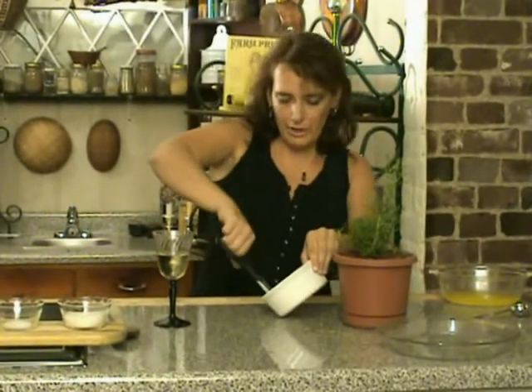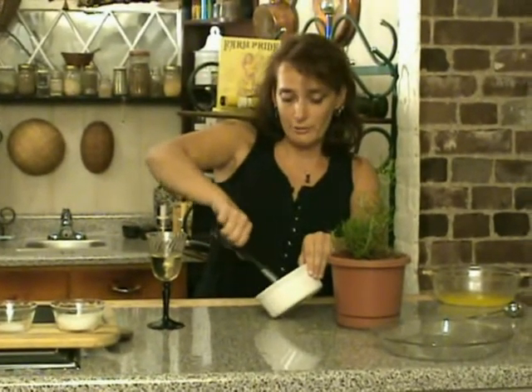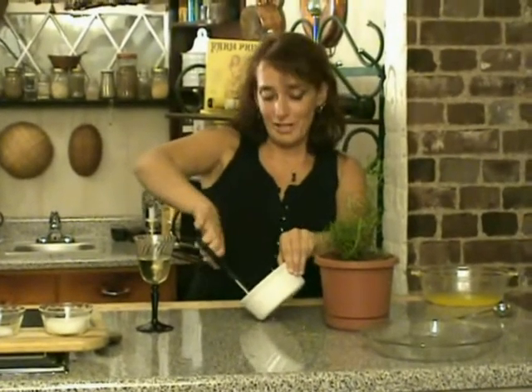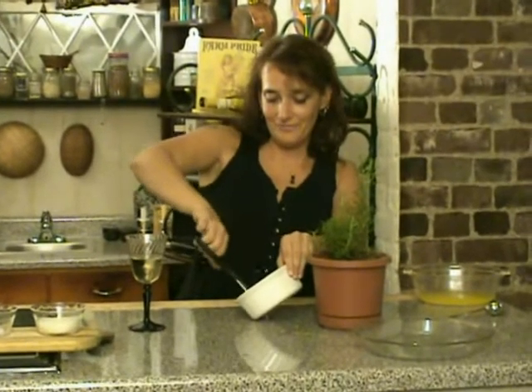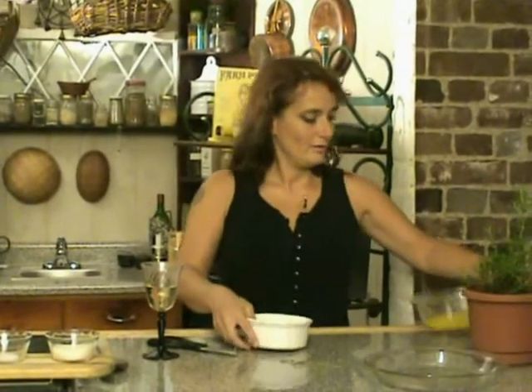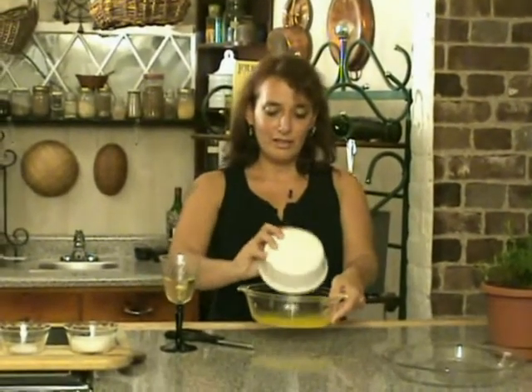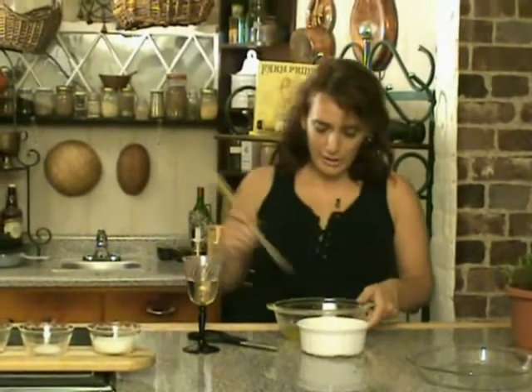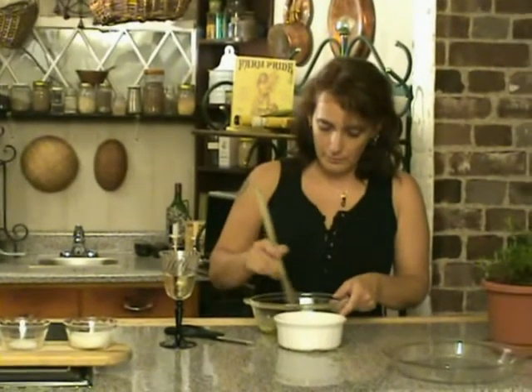There's a famous writer that said, "Rosemary is an herb of remembrance." Once it's all chopped, you're going to place it in your melted butter and just stir that up a little bit. We're going to let that sit and let those flavors meld.